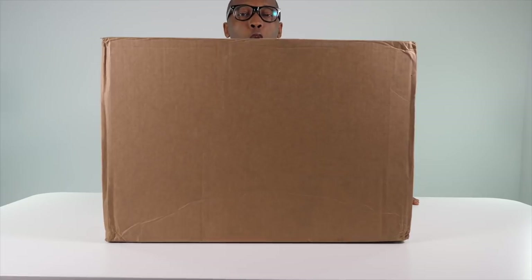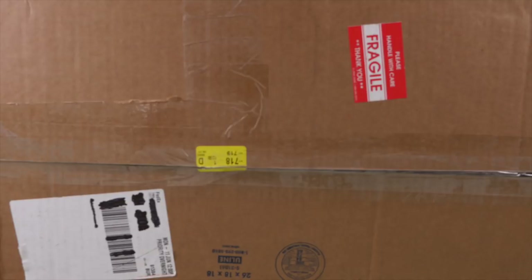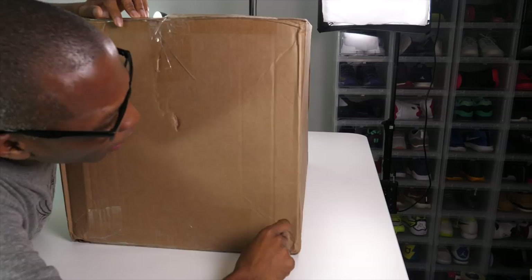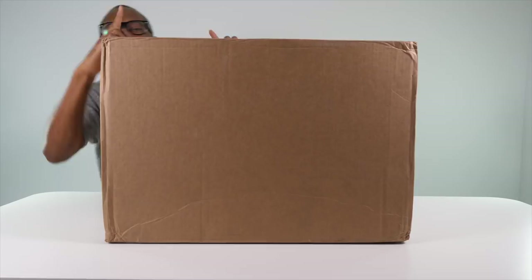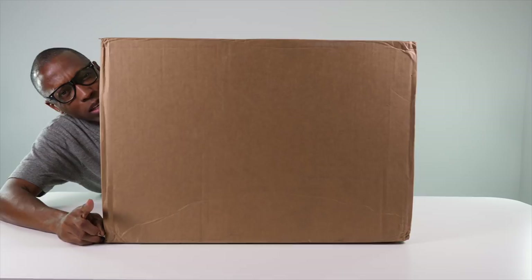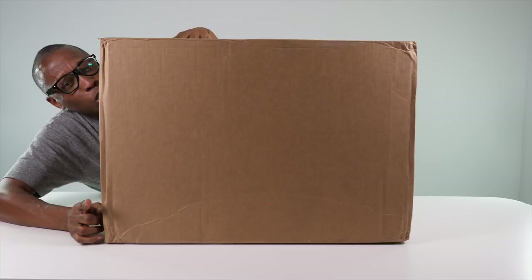Hey guys, Poppin Jock Slade here back with another unboxing, and as you can tell today I've got a big one. I have no idea what is in here — I do know that it's heavy — and I believe it's from Nike, but I'm not absolutely sure. It didn't say Nike on the packaging, but I know Nike released a really big shoe this week and I'm hoping that is what's in here.